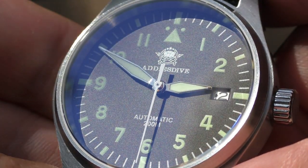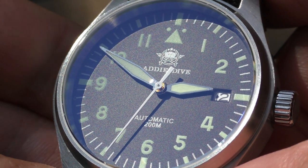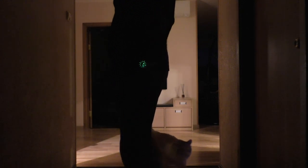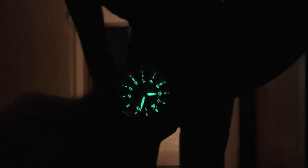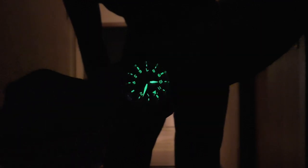I like that the crown doesn't have crown guards — nothing unnecessary, it feels so purposeful. And one of the strongest positives: the lume. The lume is just great on this watch — it gives me so much joy throughout the day. I come inside from outside and the watch is just shining. Overall, this watch is just a joy to have on the wrist.